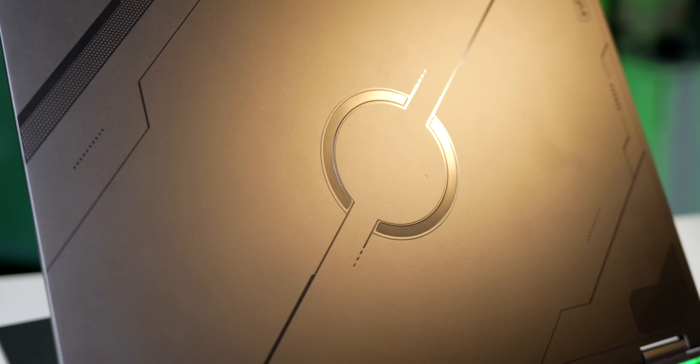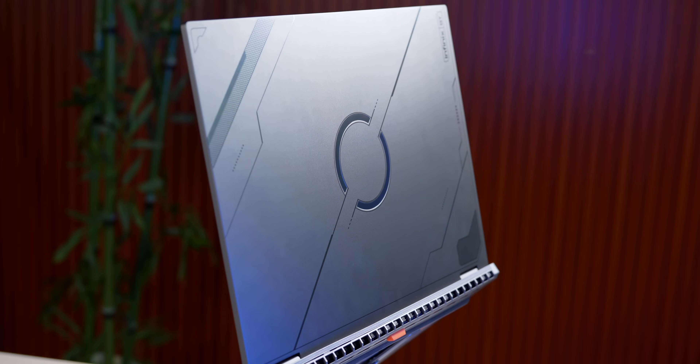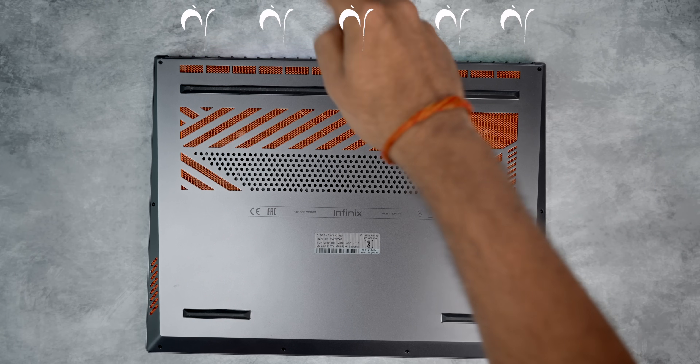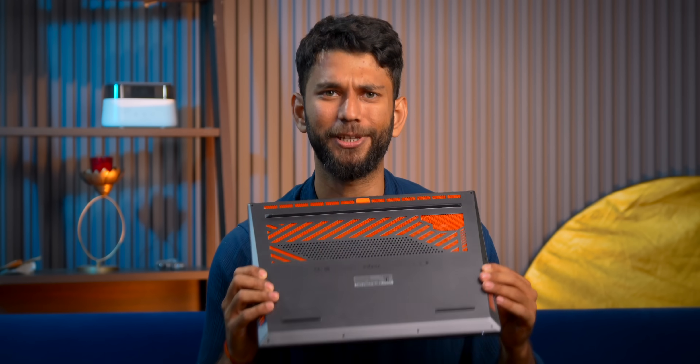Now coming to the laptop itself — this looks like a gaming laptop. You get this cyberpunk theme design on the top. Infinix says it is inspired from a cyber mecha design. On the bottom, you get this orange color vent that sucks in cool air and releases hot air from the back. That being said, I must talk about the weight. The laptop itself is 1.9 to 2.1 kg. I was carrying this every day and it was heavy, but gaming laptops in general are pretty heavy, so this isn't a surprise.